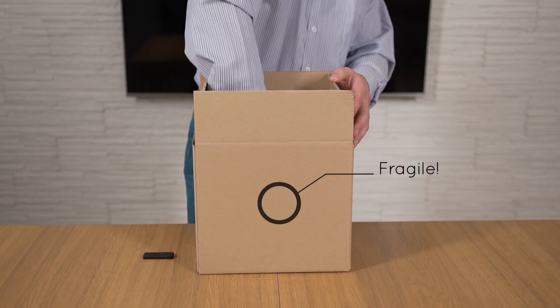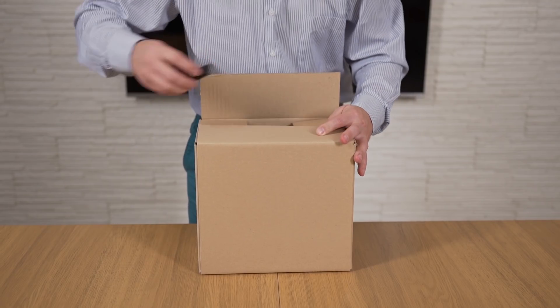Use TouchTag on valuable shipments to watch the package in real-time and be notified of its handling.